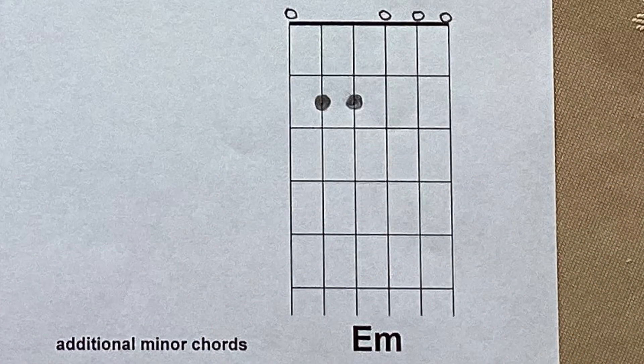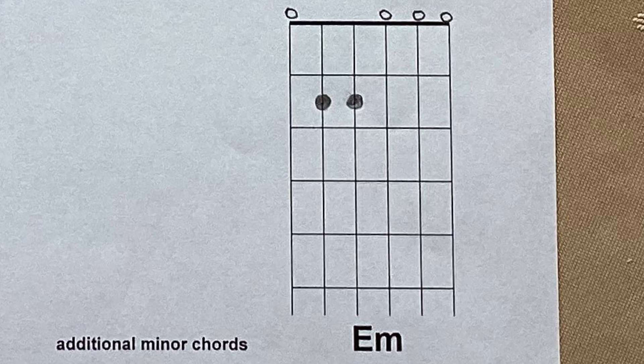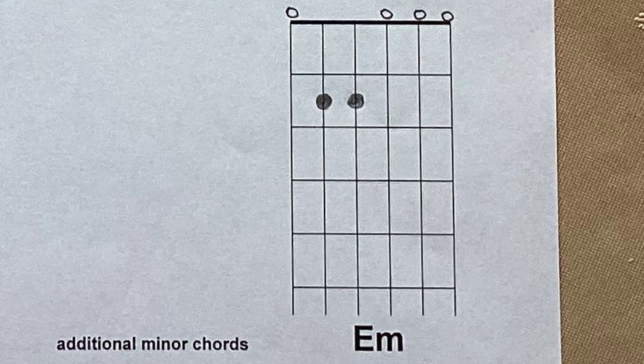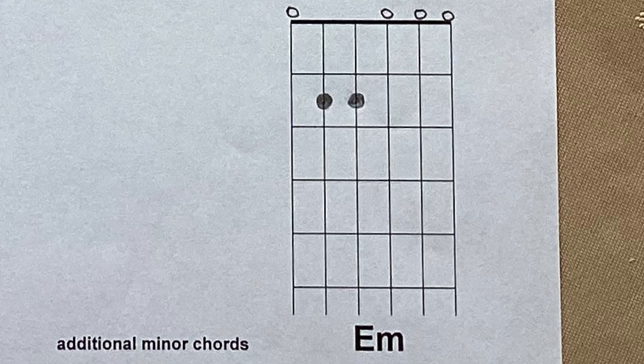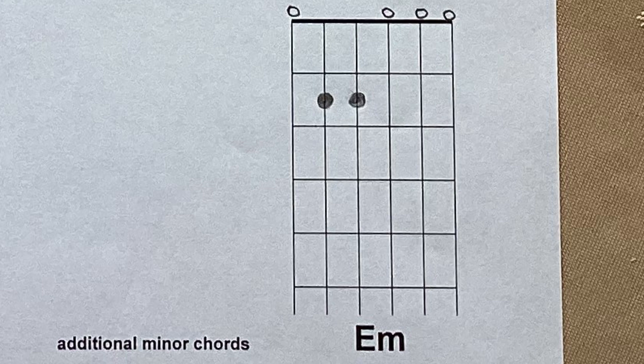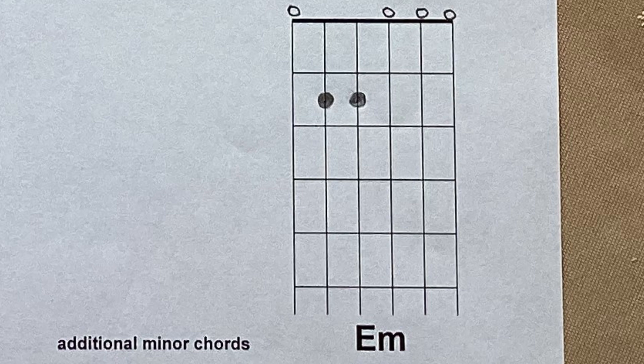The next chord is E minor — capital E, small m. It's a very easy chord to play. It's not used as often in the key of C as A minor, but it does occur and certain musicians use it a lot. I haven't marked specific finger positions here because which fingers you use rather depends on which chord you're coming from or going to — it depends on the song. It is a six-string chord — you play all six strings.